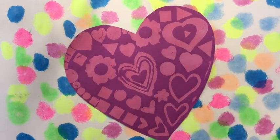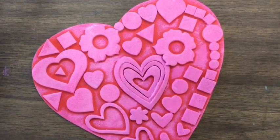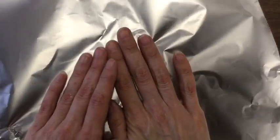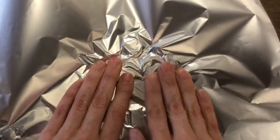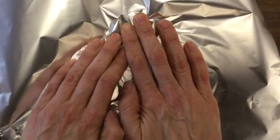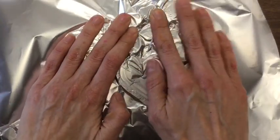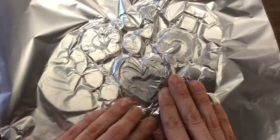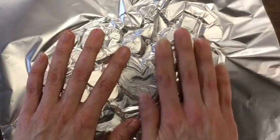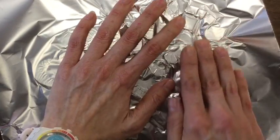Now let's do one more thing with that heart. While your heart is still wet with paint, we're going to put some aluminum foil on top. If your heart is no longer wet with paint, try rolling a little bit of paint on the heart. Notice that I'm very slowly just using my fingertips — the ends of my fingers — to massage the aluminum foil. I'm trying to find all of the shapes on my heart.